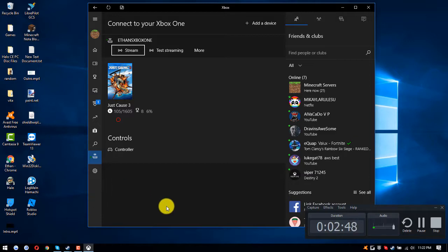Search it up on Google. OBS, Action, Camtasia Studio — anything that records your computer screen will work.